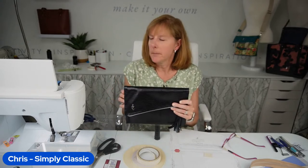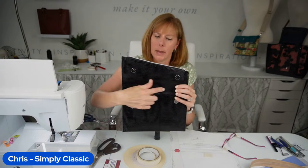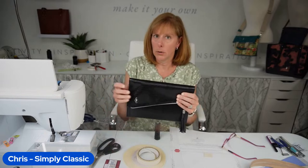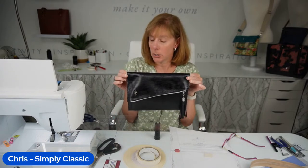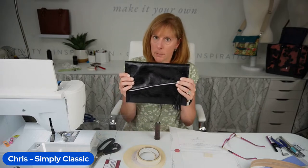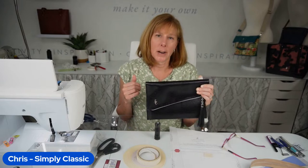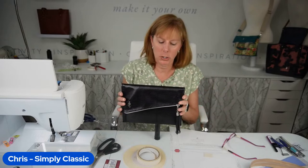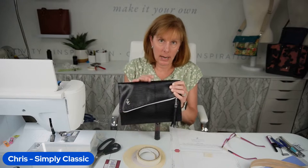This can easily be turned into a crossbody. What I would do is take a piece of leather, sew it right on here before you sew the bag together, and put a couple of D-rings on. You could either do a wristlet or add a chain strap to turn it into an evening bag instead of a clutch — because a clutch, by definition, is something you hold in your hand. The kit is not going to come with embellishments because we tried to keep the kit price as reasonable as possible. We didn't want to charge you for a concho if you don't want one.